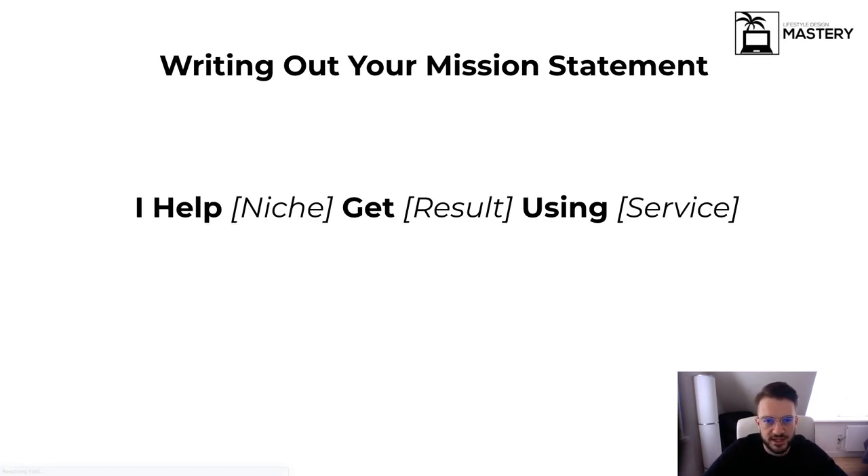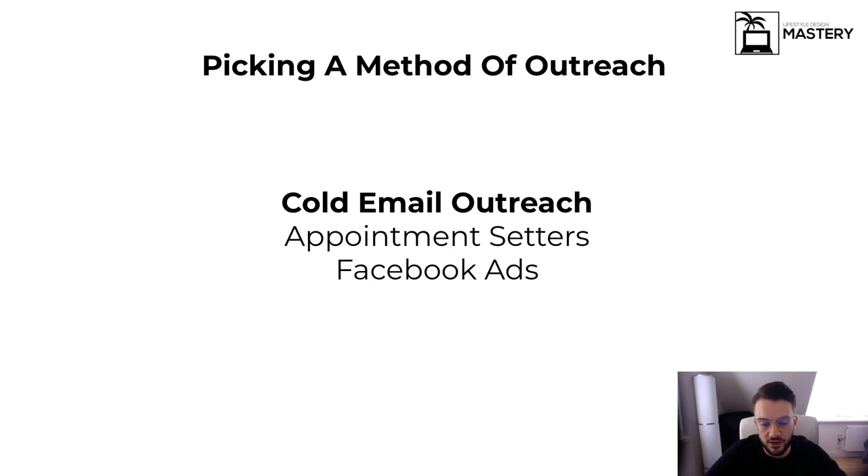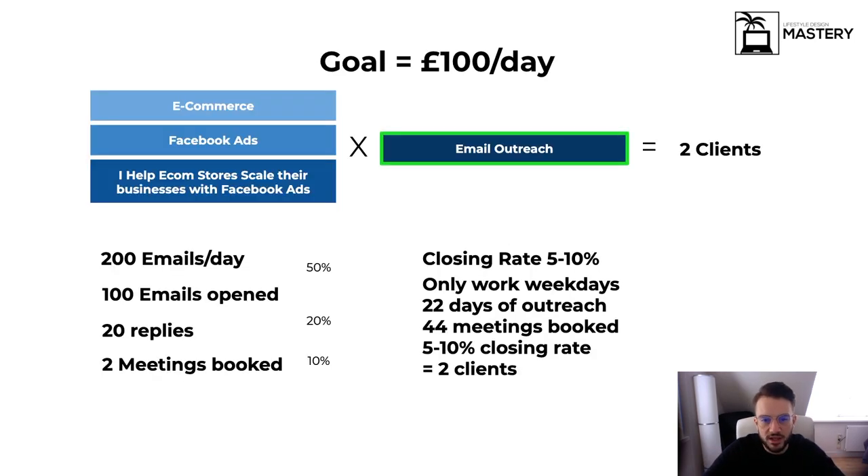Write out your mission statement once you've picked your niche and service. Write: 'I help [niche] get [results] using [service].' In my case: 'I help e-commerce stores get a higher return on ad spend and scale their store using Facebook advertisements.' Then pick a method of outreach. For me it's email outreach — we've automated it completely. We also have appointment setters and run Facebook advertisements. In the previous video I break down how to get to £100 a day with cold email outreach.